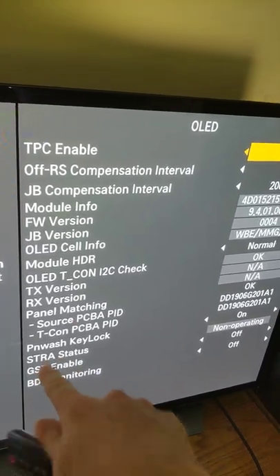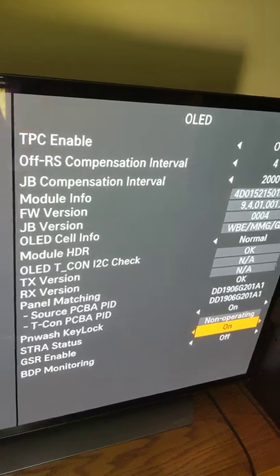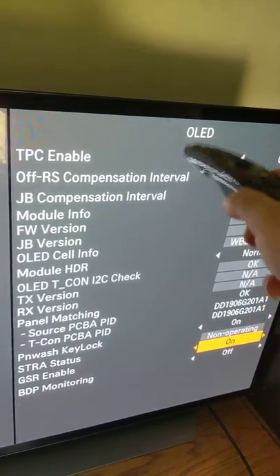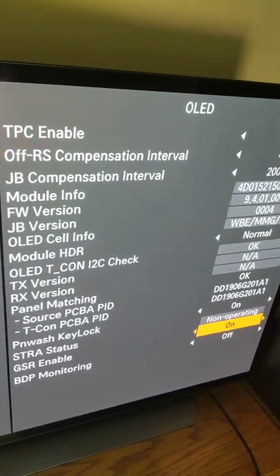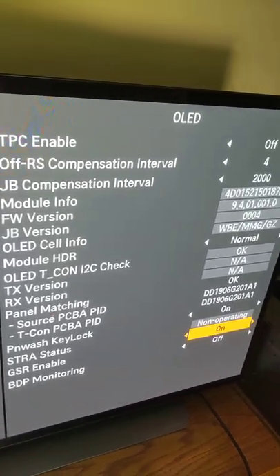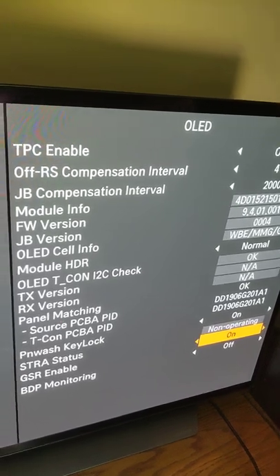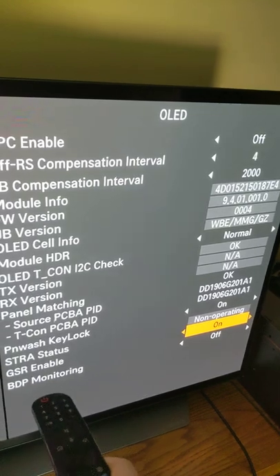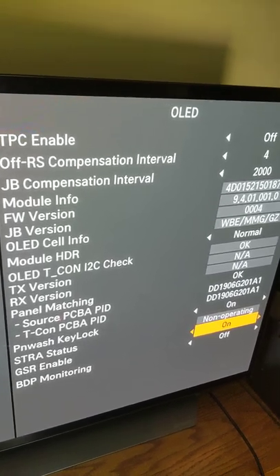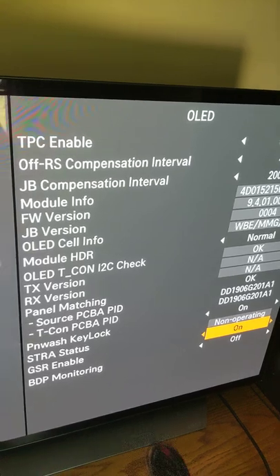The other setting to research is GSR. I tried it off but I'm going to turn it back on. GSR is supposed to detect a logo on screen and dim just that logo. I think that's a great feature if it doesn't cause overall dimming. I'll keep researching, but for now I'm leaving it on — I didn't find GSR acting in an unintended way like TPC does.